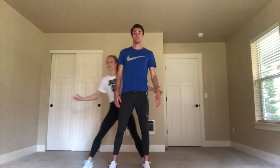Hey guys, it's Sean McGordy and Elyse Cranny here and we're here to take you through a great at-home upper body and shoulder routine. Let's do it!